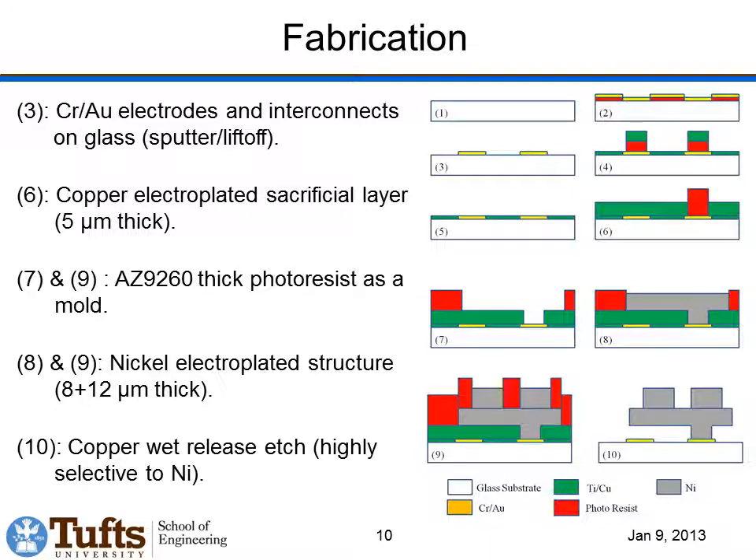These sensors are fabricated using surface micromachining and are made out of nickel. We start by putting down chrome gold electrodes on a glass wafer. We then deposit photoresist and plate down a thick 5-micron electroplated copper sacrificial layer. Additional photoresist is deposited and thick nickel — 8 microns — is plated to form the structure. Another layer of photoresist and 12 more microns of nickel are added to make the bumps. In the final step, we etch out the copper from underneath to release the nickel structure with bumps on top.